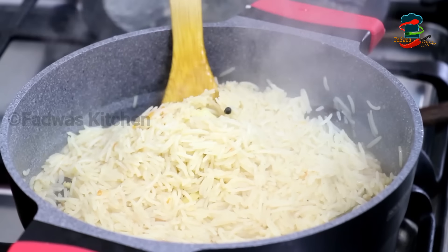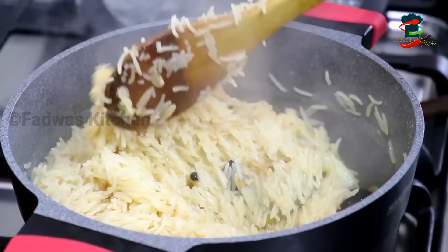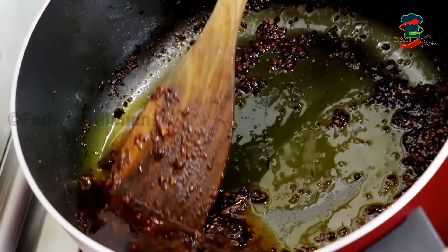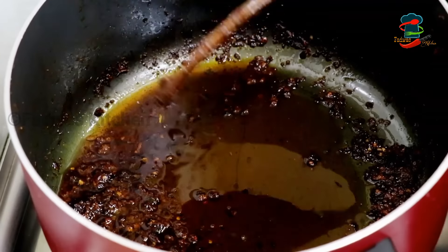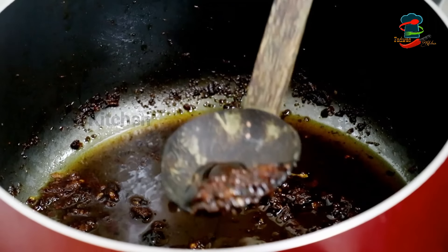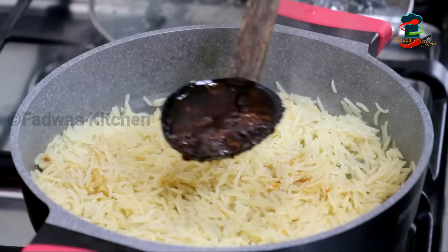Now, let's cook the chicken in a plate with a little bit of oil. I'm going to add the chicken in the middle. The chicken is going to make the oil and masala. We are going to add the oil and the other flavor. This is the oil in chicken.